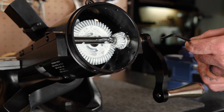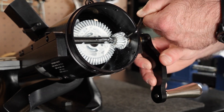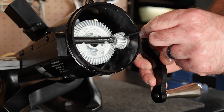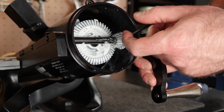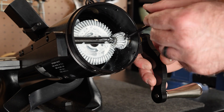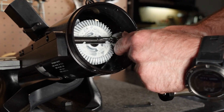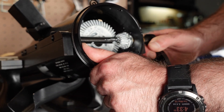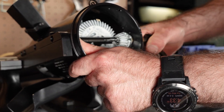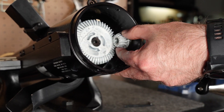Using the same 5-32nd Allen wrench, loosen the screw on the small gear to remove it and the crank handle assembly. Turn the crank handle to allow access to the screw if needed. Hold the small gear with one hand while removing the crank handle so that the gear doesn't fall. The handle will likely be a little snug, so don't be afraid to use some muscle.